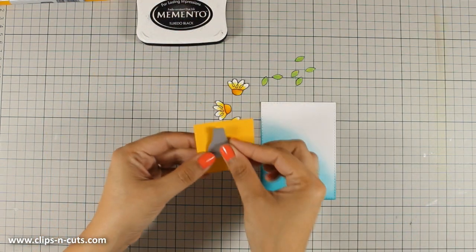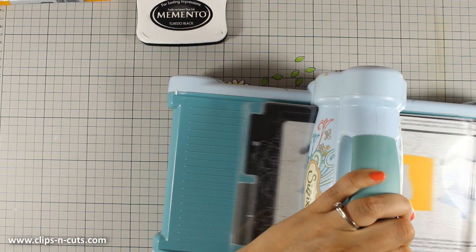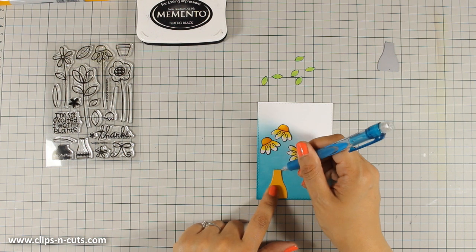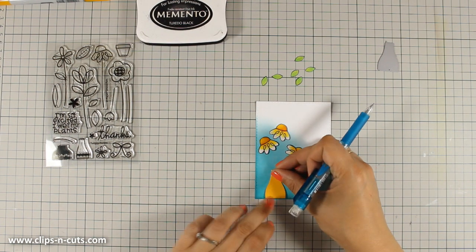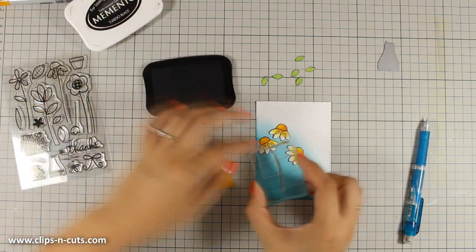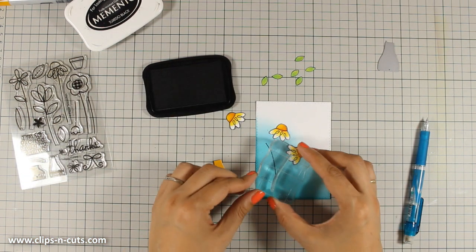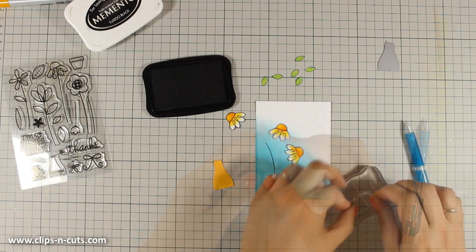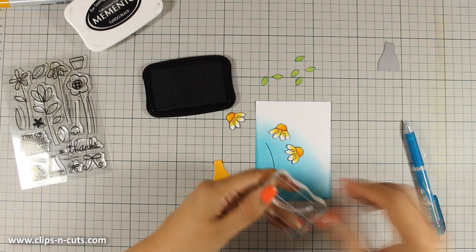I have here a vase die. This is a die by Paper Smooches and the set is called Big Vases Dies. So I am going to cut out the vase out of a yellow cardstock — the cardstock I'm using is the Sunshine by Simon Says Stamp. After deciding where everything is going to go, I am marking with my pencil exactly where the top of the vase is. So now that I am going to stamp the stem, I know exactly where the bottom of the stem is going to fall. Notice how I curve the stem so that it can take the curve that I want, and I am always making sure that the bottom of the stem falls inside the vase — I have the pencil markings to help me out.